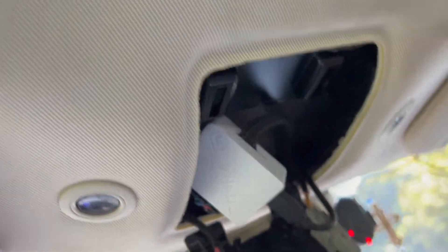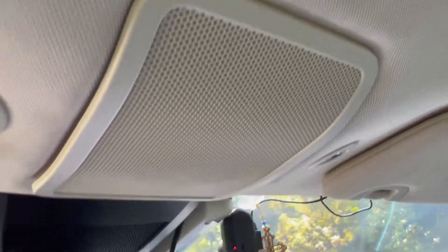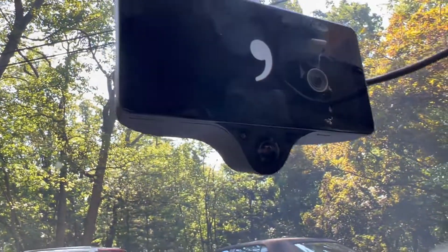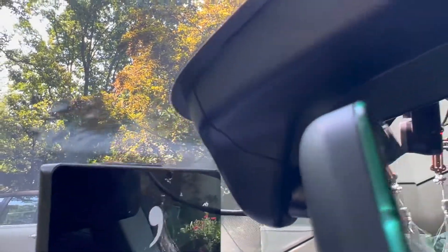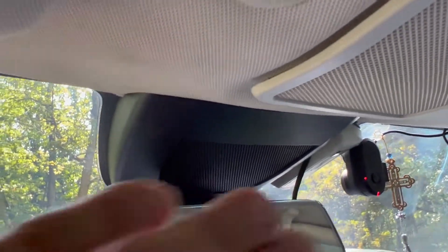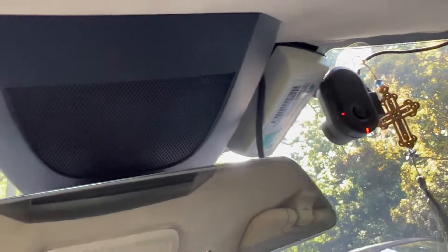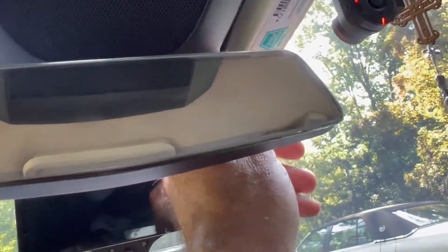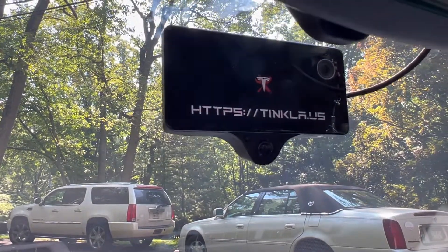After putting everything back together, that's practically the setup you will have, hidden in here behind the microphones. I did a quick job here and pushed it all the way in — that's where my EasyPass cable comes and goes to connect to that device.